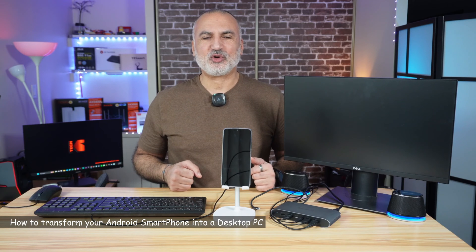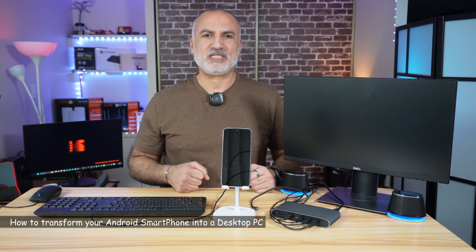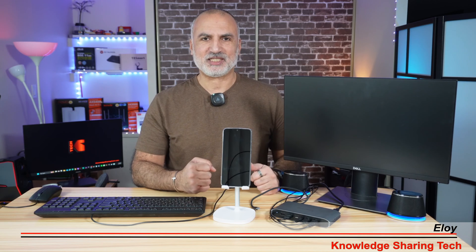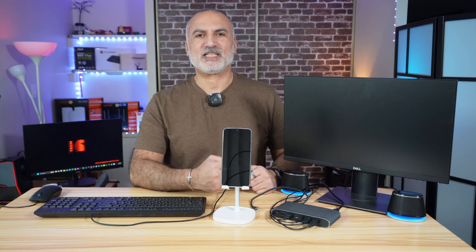Hello everyone. In this video I want to show you how you can transform your Android smartphone into a desktop PC by connecting it to a docking station using DisplayLink technology. I'll be covering the following topics: first the equipment you need to achieve this, then how to set up your smartphone, and then we're going to test everything.